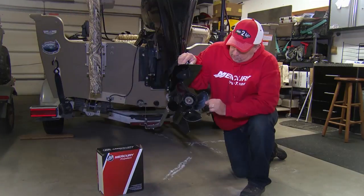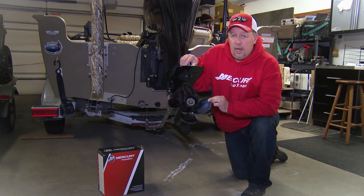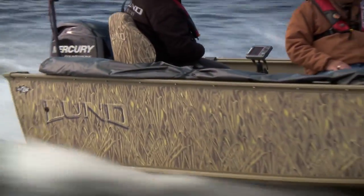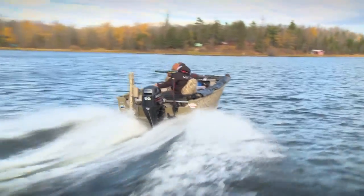Because of the nature of the aggressive cup on the prop itself and the design of the blade, I don't give up top-end performance. Typically, four-blade props will slow you down, but this one will keep you at or near three-blade performance as well.